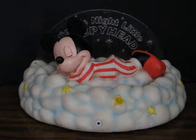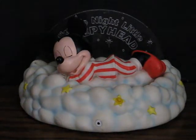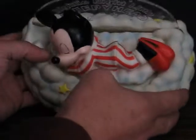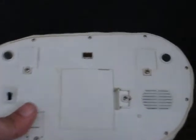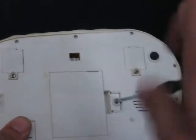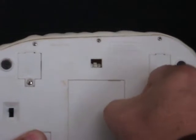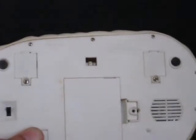Here's another Disney Sleepy Sounds Mickey Mouse from 1991 that's going up for sale, and here I'm going to show it actually working. I cleaned it up as best I could, however as you will see, there are a couple minor issues that don't really affect how it works.